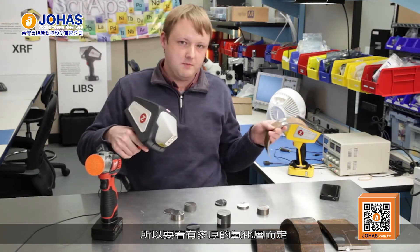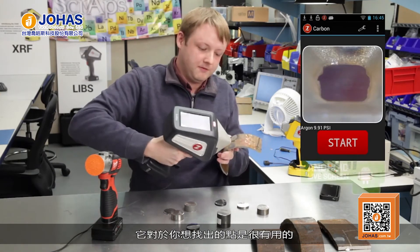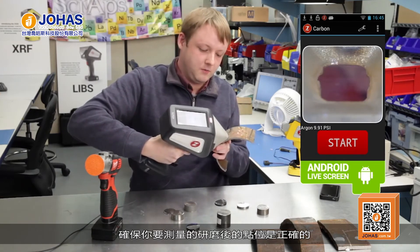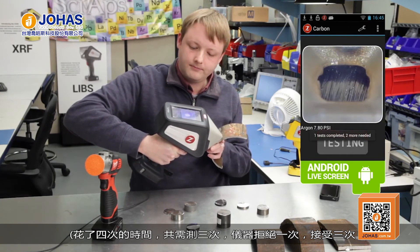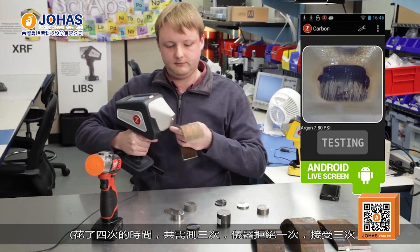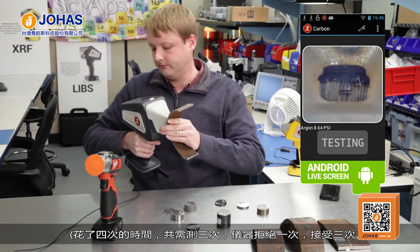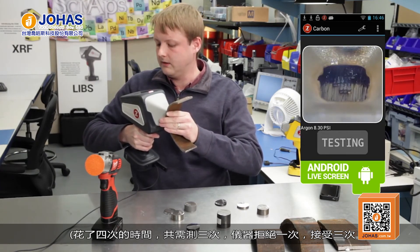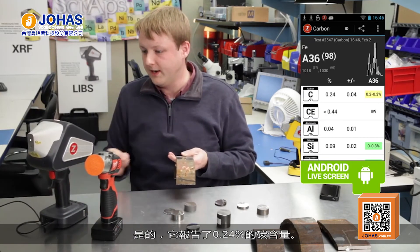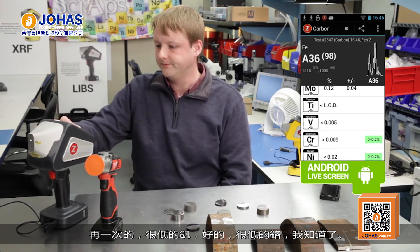The analyzer has a camera on it that's really helpful for positioning to make sure you hit exactly where you ground the sample. There's your 836 pipe sample — it's reporting 0.24%. The carbon equivalence is showing a less-than sign because vanadium is really low, and also low chrome, nickel, and copper.